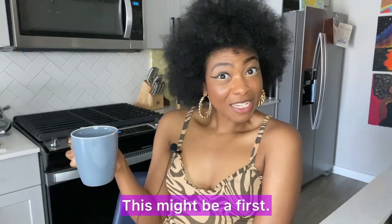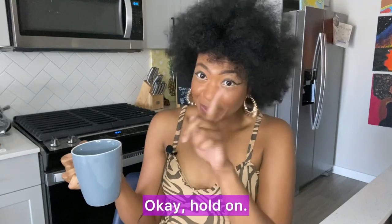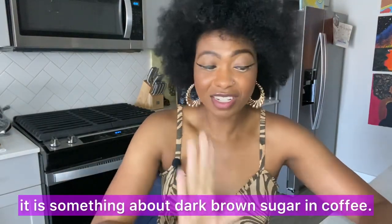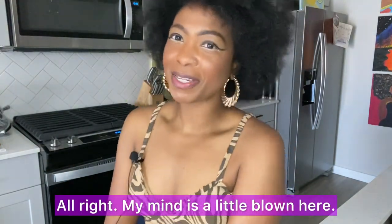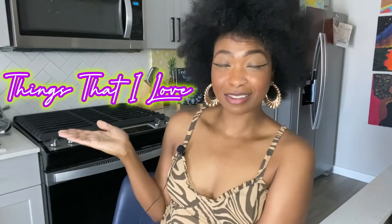Not bad, not bad as is. This might be a first. I'm still going to try mine with dark brown sugar, because there's just something about dark brown sugar and coffee. Now this is a first — it's almost too sweet! It's almost too sweet. Okay, Oatly — my mind is a little blown here.